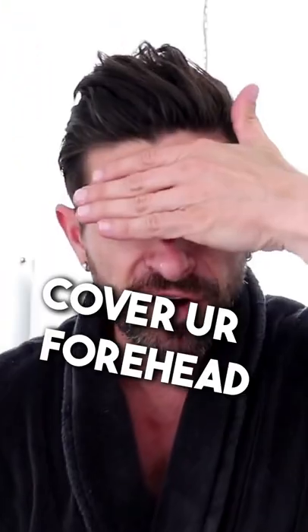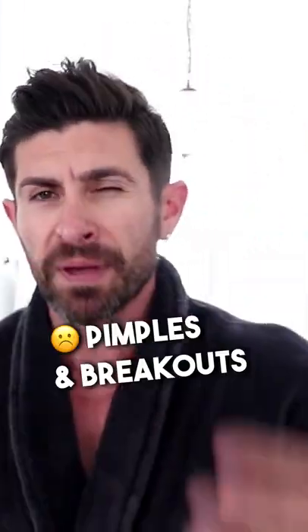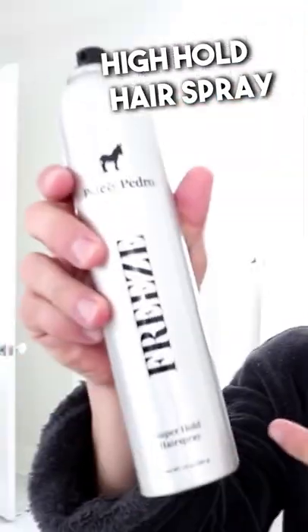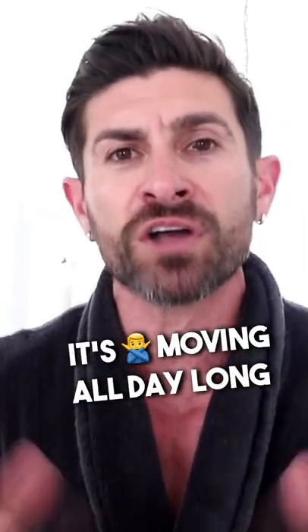If you're somebody who doesn't want your hair to move all day long, take the hairspray and cover your forehead, because you don't want to get the hairspray on your forehead or else it could cause pimples and breakouts. Just give it a light spritz. You don't need to touch it, but if you want to come in while it's wet and make it perfect, that's fine. Once you hit it with a high hold hairspray like the freeze guys, your hair is locked — it's not moving all day long.